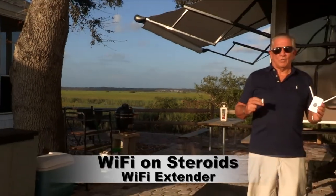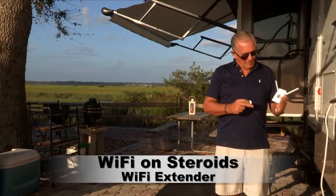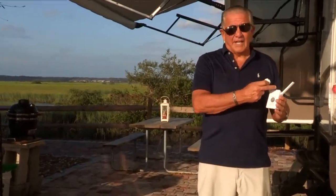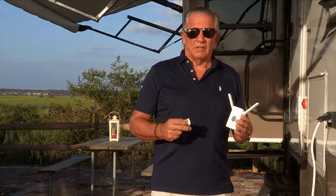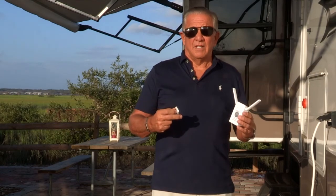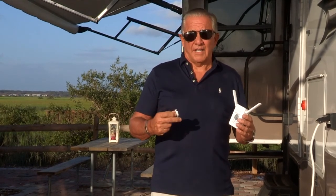Hey guys, Gary Drake back with Wi-Fi on Steroids. We have our new and improved product right here. It's got the higher gain antennas, so you're going to get a better signal. And I'm going to show you a little tip on how to connect it outside, so you're going to get better connection to the hotspot in the campground.